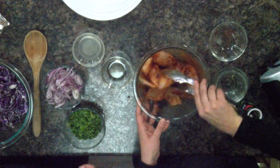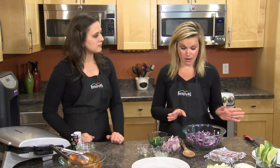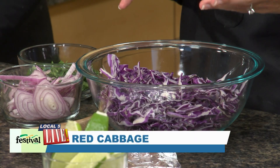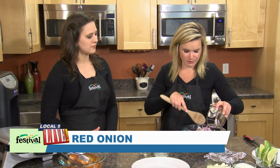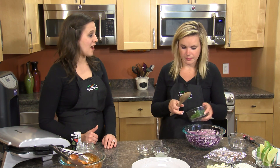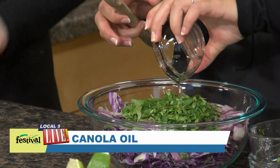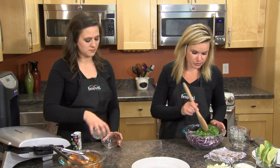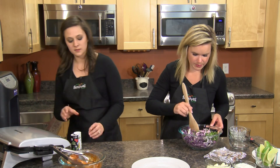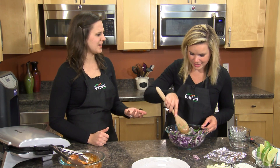Let's start on our topping — a slaw using red cabbage that we bought already chopped. I love using a really colorful vegetable; it's going to provide a lot of really good nutrients. We're going to mix in some red onions too. If you're not a fan of the bite that red onions can have, a trick is just running them under some cool water and giving them a pat dry — it'll take away some of that bite. Or you can use a more mild onion like a yellow onion. I added some canola oil, cilantro, and some fresh lime juice, and gave it a mix.